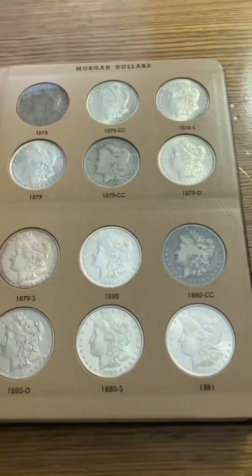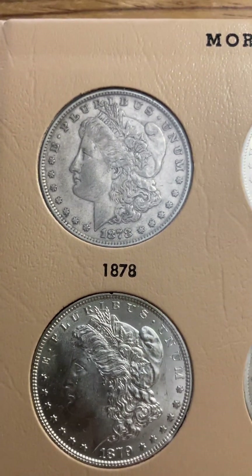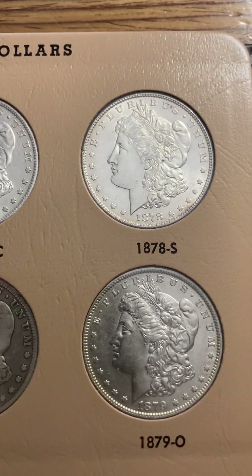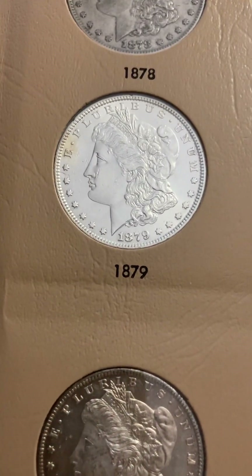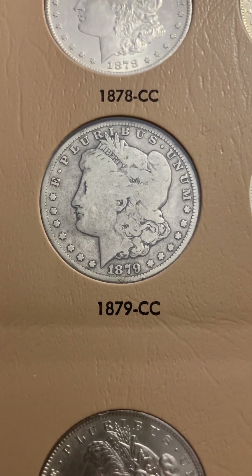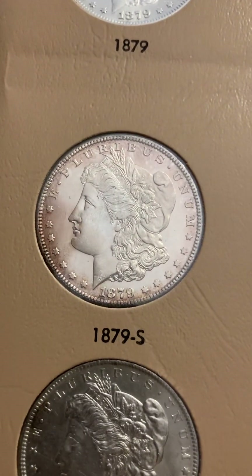Dansco doesn't include the varieties in the 1878 — there are about three: the eight tail feathers, the seven tail feathers, and the seven over eight tail feathers. I have those major varieties in my two-by-two storage box for U.S. coins, but I didn't want to drag those out. There are a lot of key dates and semi-keys to this series. Of course the Carson City coins out in Nevada are very desirable, along with a lot of other keys.